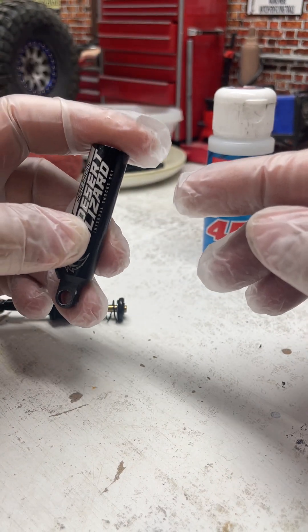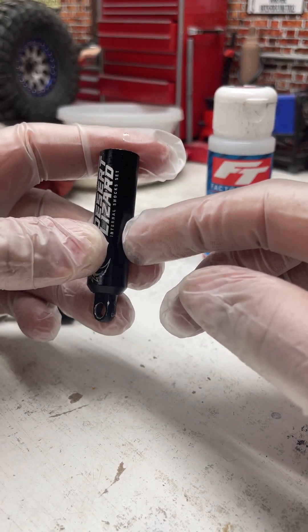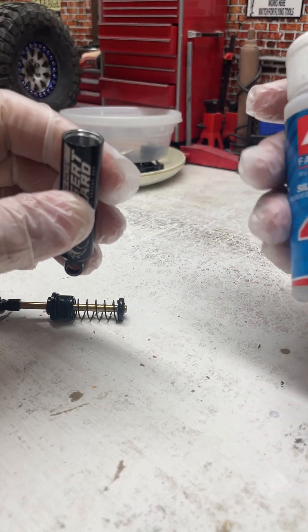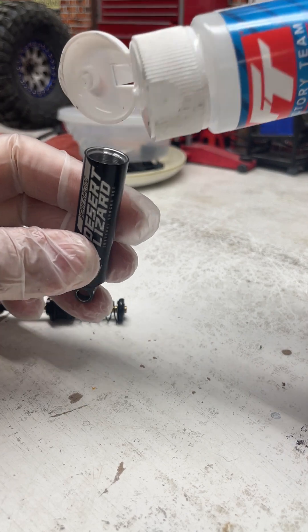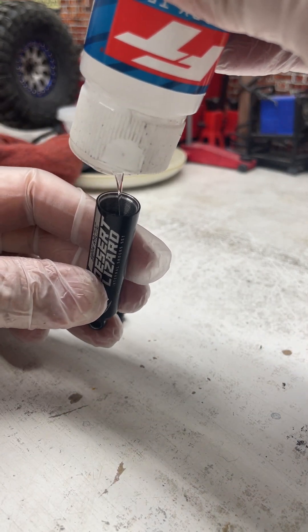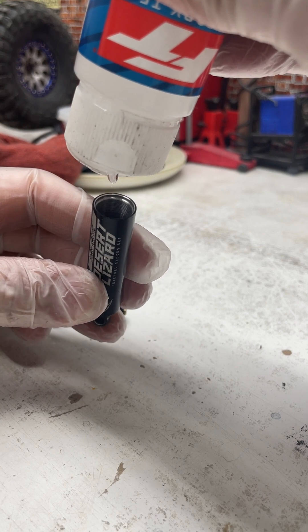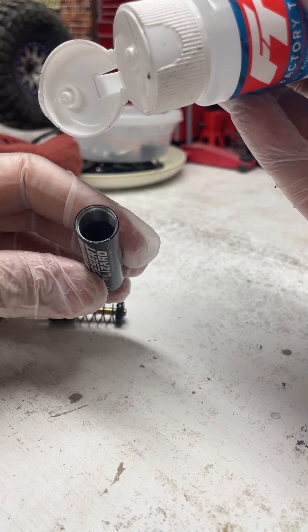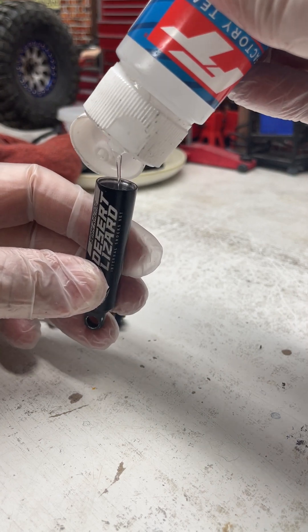These things really don't need much oil in them, so that's why I say halfway is good. Right now I'm just using 45 weight for my front shocks. Do whatever you think is best — light oils in the front of the vehicle, heavier oils in the back.